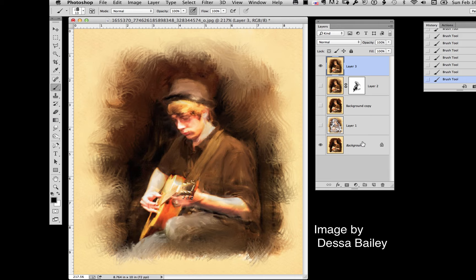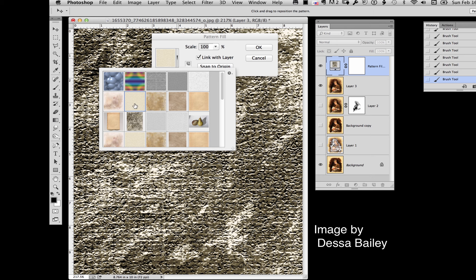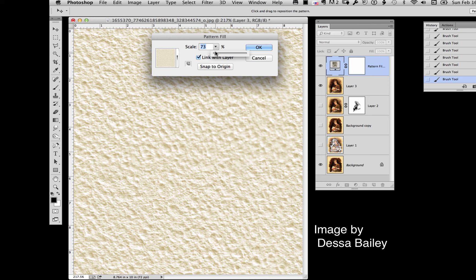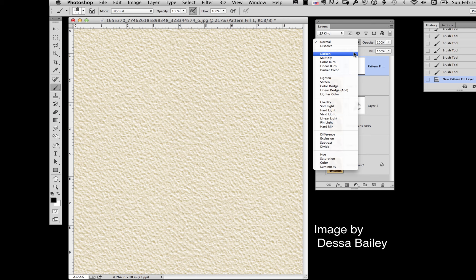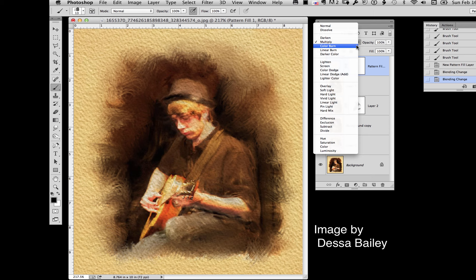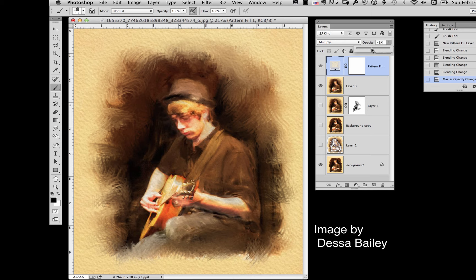Once you get to this point, you may want to add a texture or a pattern. I'll go down and click on the black and white circle, go to Pattern, and my patterns palette has several options — I'll pick this one. You can change the coarseness of the pattern by adjusting the slider, then click OK. You can't see through it until you adjust your blending mode. The three I usually use are Darken, Multiply, and Burn — Multiply looks the best here. The texture is overpowering, so take the opacity down.